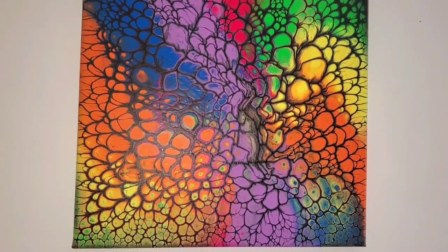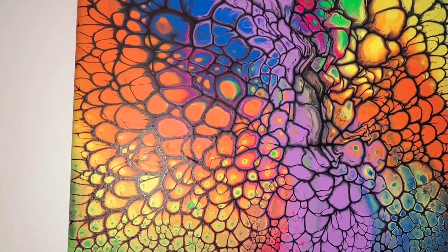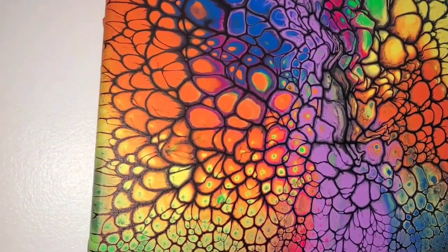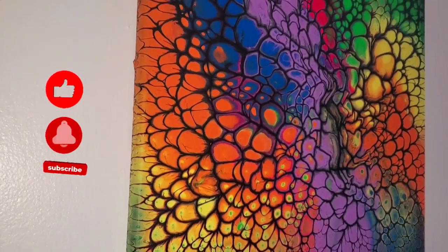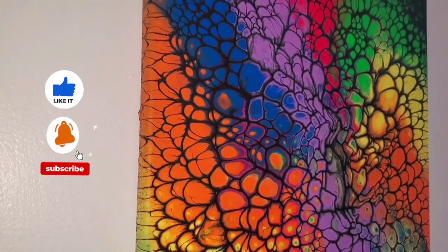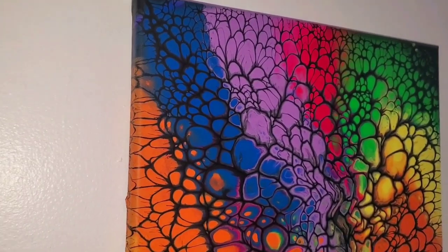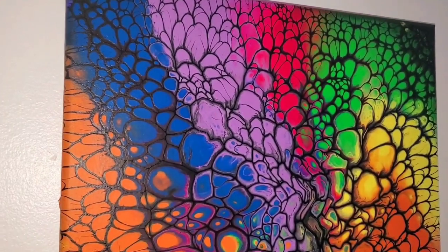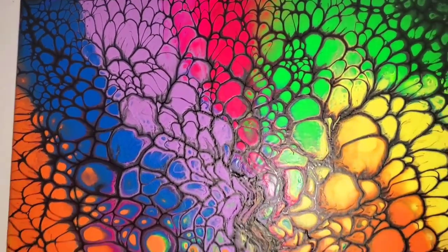Here is the dried result. As an artist doing fluid art, you have to keep your fingers crossed — you want your work to dry just as beautiful as it looked when it was wet. That's one of our greatest achievements when we do a pour. I'm happy with this one. It dried just as beautiful.